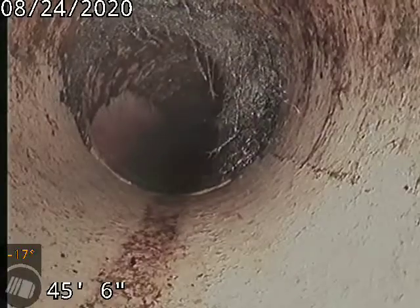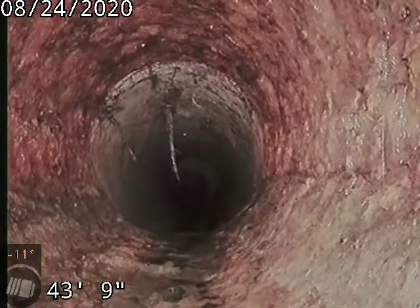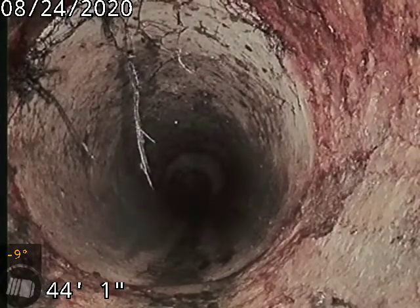It's definitely a lot cleaner now from when I first got here. I did a scope when I first arrived just to see the condition of the line and whether it was cleanable. Definitely night and day from what it was, but still got some roots in there. Cast iron to clay connection here at 44 feet — cast iron piping underneath the house to 44 feet, and clay tile to the city sewer.